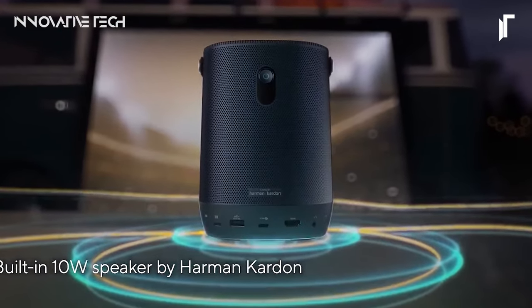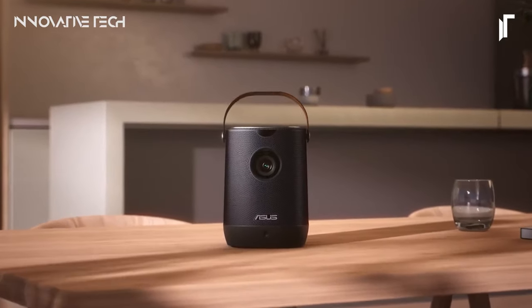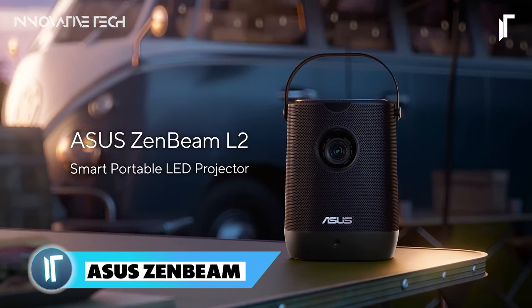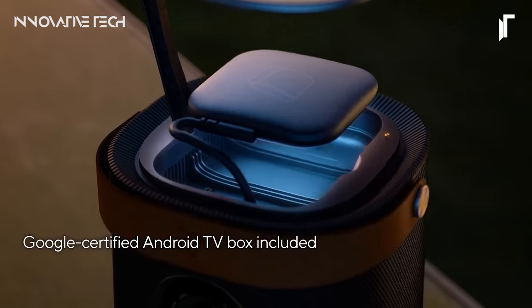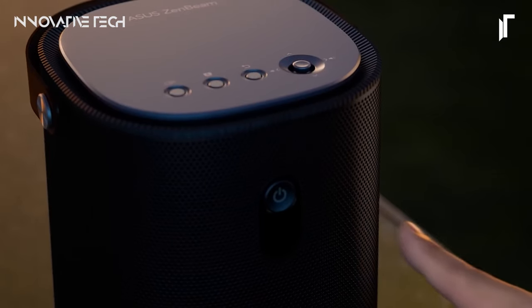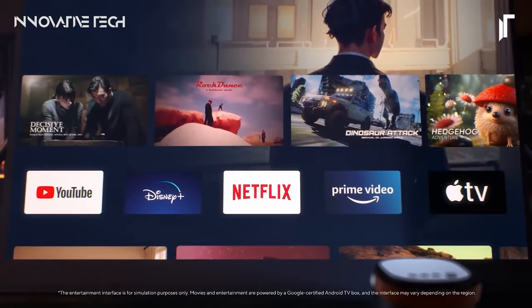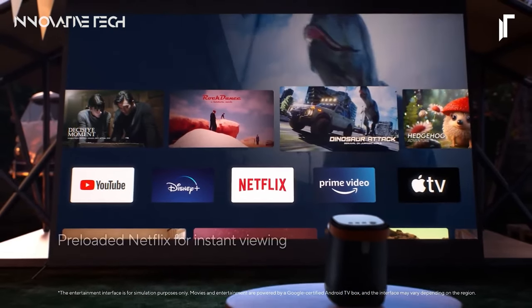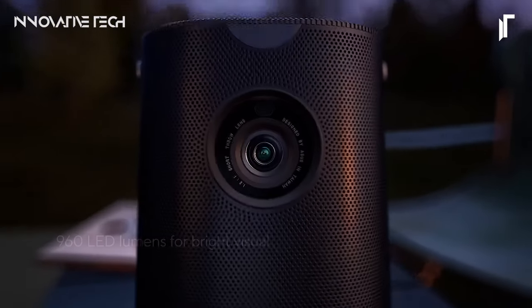ASUS ZenBEAM L2 Smart Portable LED Projector. The ASUS ZenBEAM L2 epitomizes the convergence of cutting-edge technology and everyday practicality. This sleek, compact projector delivers an unparalleled viewing experience wherever you go. With a remarkable 960 LED lumens output and native Full HD resolution, it ensures vividly sharp visuals that truly captivate, while its 4K compatibility elevates your entertainment experience to new heights.